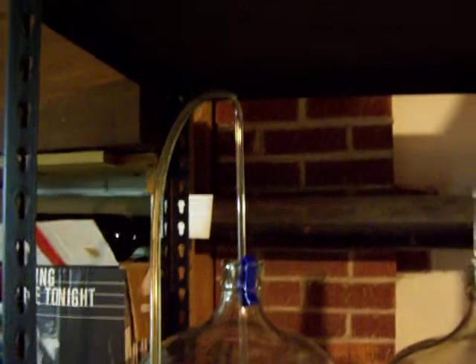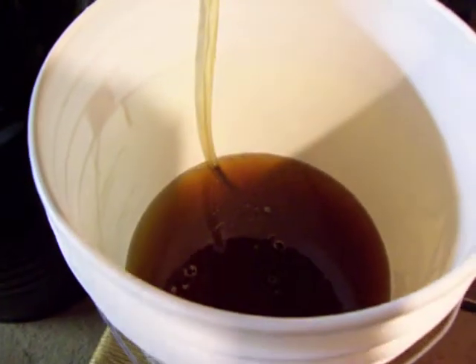So the mead goes up the tube to the top, which just barely fits underneath my top shelf, and down into this next bucket where I've added some extra honey to sweeten it just a little bit more.